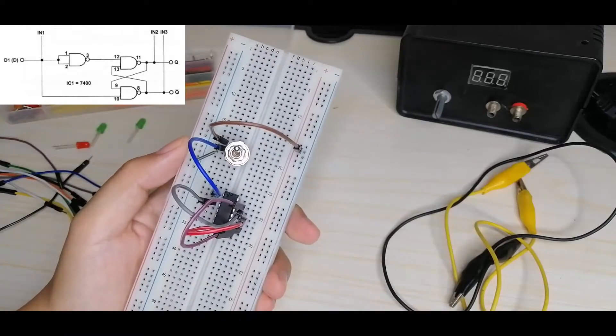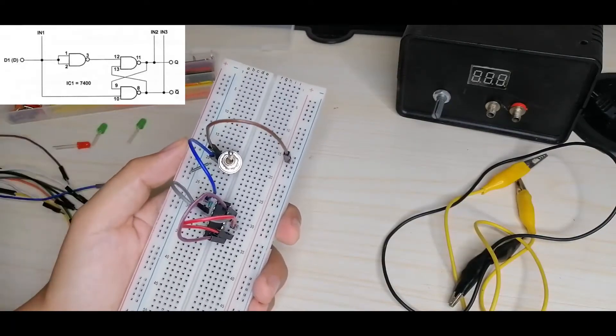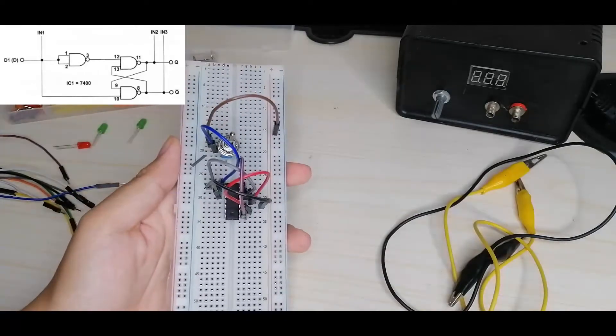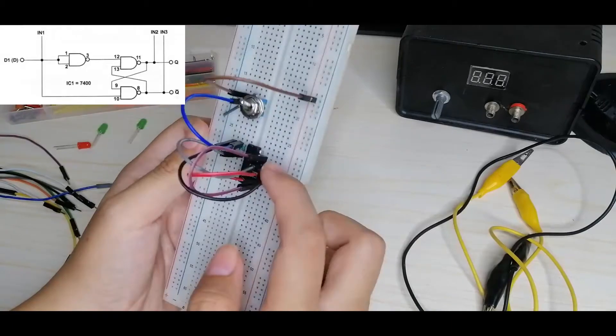Pin 10 is connected to the switch input (IN1) which is also connected to pins 1 and 2 of the IC. Next, we'll connect pin 7 of our IC to ground and pin 14 to the positive side of the breadboard.